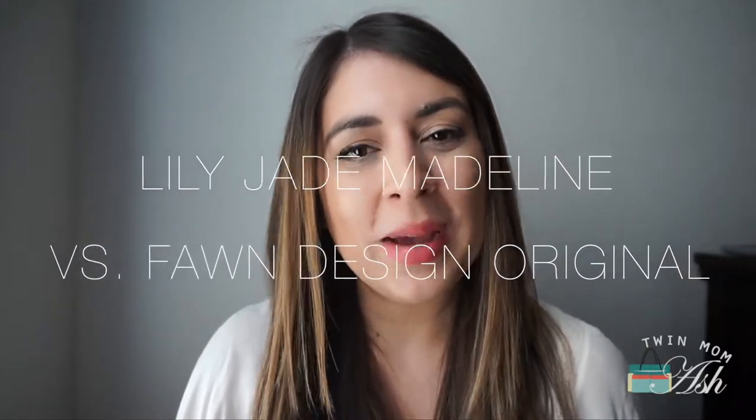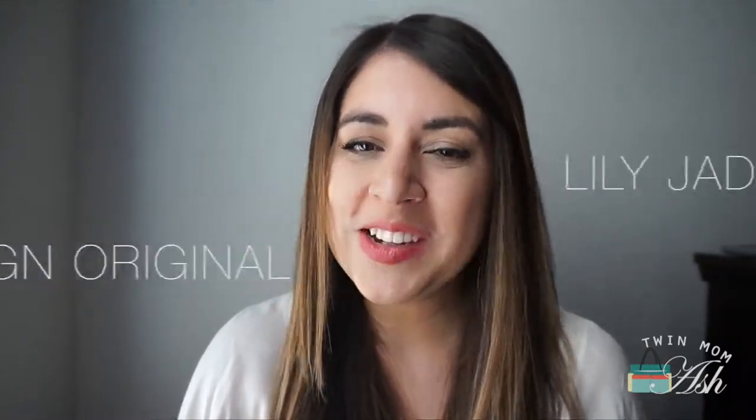Hey everyone, welcome to my channel. My name is Ashley and if you are new here I would love it if you consider subscribing, and if you already have, welcome back. Today I have another requested video — I will be comparing the Fawn Design with the Lily Jade Madeline. So let's just get right to it.